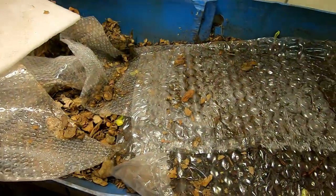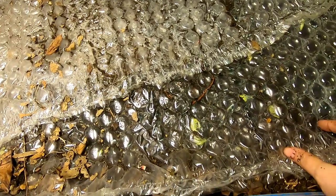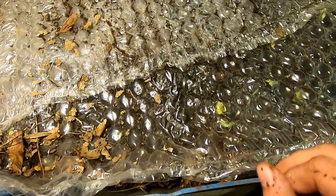It's been about maybe even a week and a half since I've looked in on these guys, and if you look here on top we have some worms that are trying to escape over the top, or maybe they're just hanging out because of the moisture. So let's pull off the bubble wrap and see what we've got.